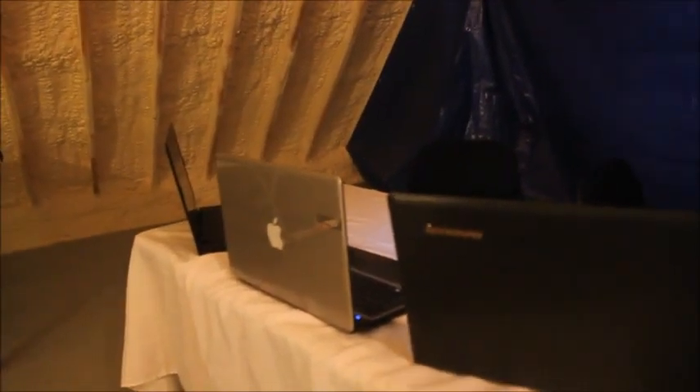Welcome to the SiblingTube TV studio. So first, when you walk in to the right, we have our three laptops — we have two Lenovos and a Gateway. We use these for editing, publishing, and uploading.